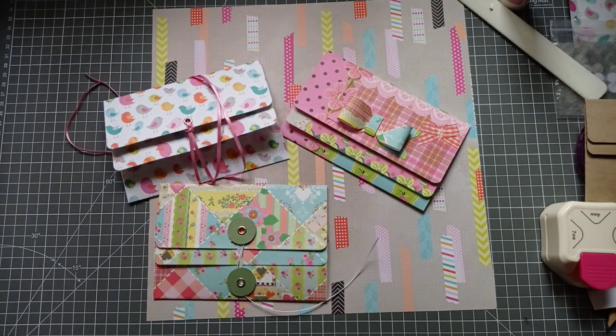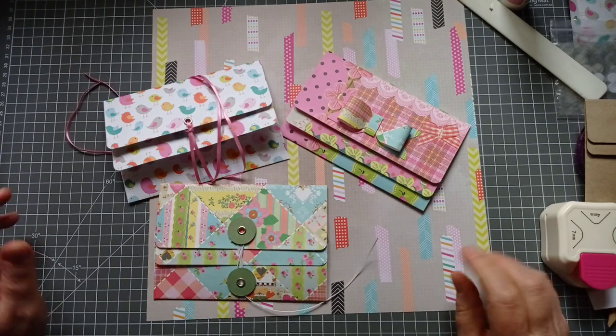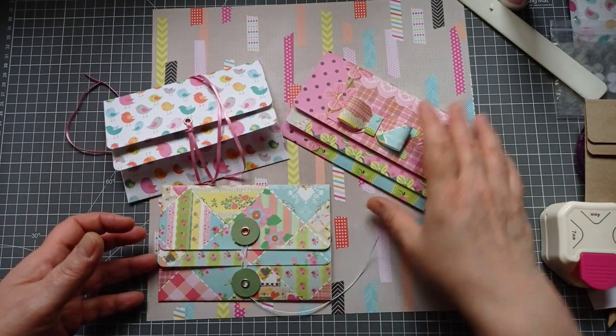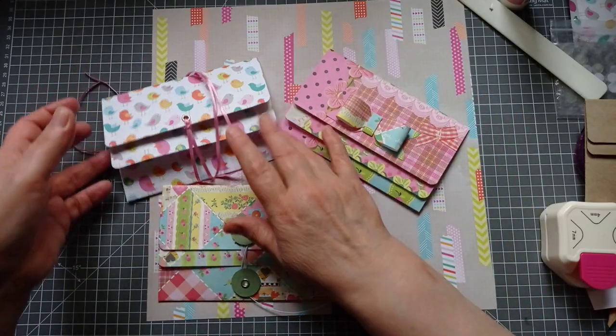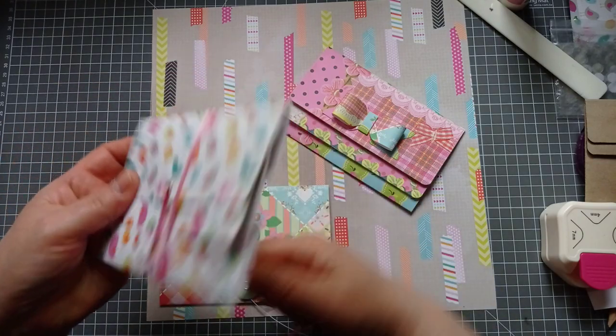Hello everyone, it's Julie from Camellia Crafts Designs. Welcome and welcome back. I'm here today with another one of my quick projects and today we're going to make this double envelope with a side tuck.